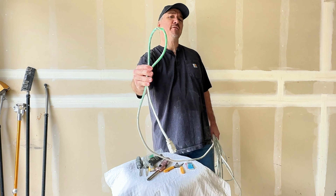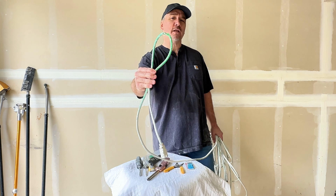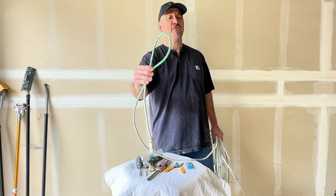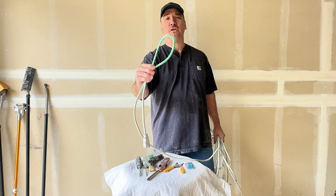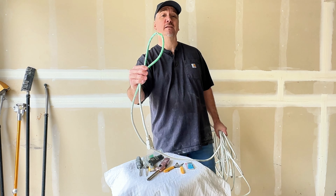Guys, look, if you have a cut or severed extension cord or power cord, it's not that hard to fix. You can fix these as good as new for about five bucks. I'm going to teach you how to do it right now. You don't have to go buy a new one for 40 bucks. Let's do this.